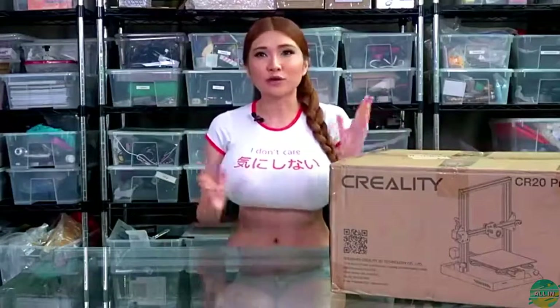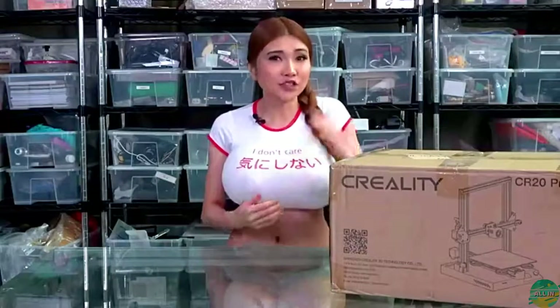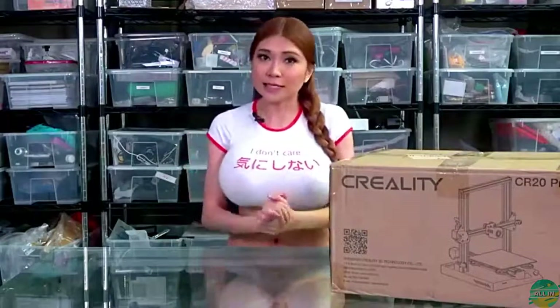Hey everyone, it's time for another 3D printer review. This is the Creality CR20 Pro. The Creality factory is not too far from my home and they just sent it over and asked me to review it. One thing to always remember is I'm sponsored by Creality. I'd never lie of course, but just in case I'm going to link to some other opinions on this printer in the description box.